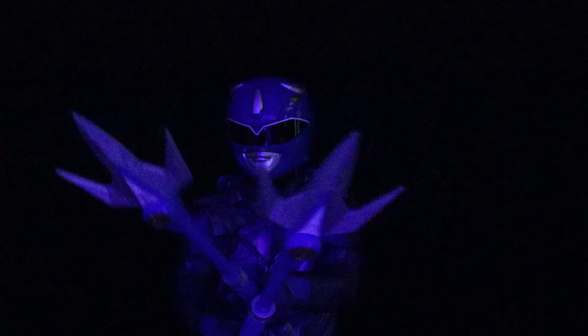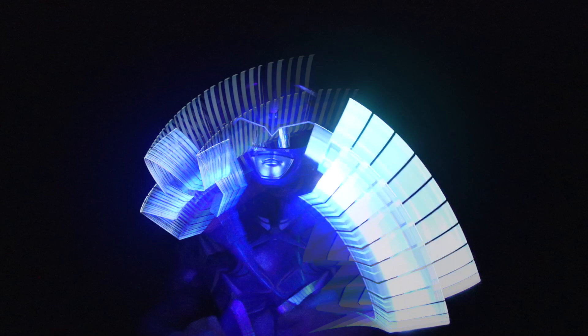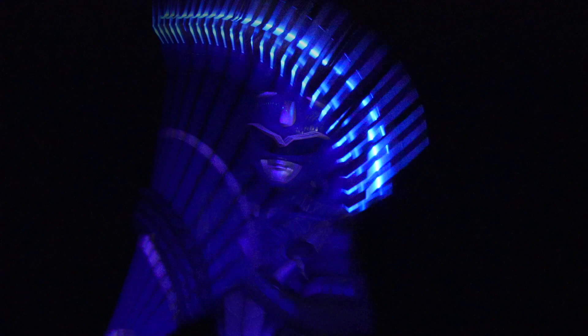The Blue Ranger helmet is really beautiful. They did a great job on it, but for some reason the Red Ranger helmet fits me a lot better. I don't know if it's smaller or what, but that's a little bit of a bummer. If you have a smaller head, I think you'll be very happy with it. If the Red Ranger helmet is tight on you, this probably won't fit very well. But otherwise it looks great, and it does include the helmet stand.